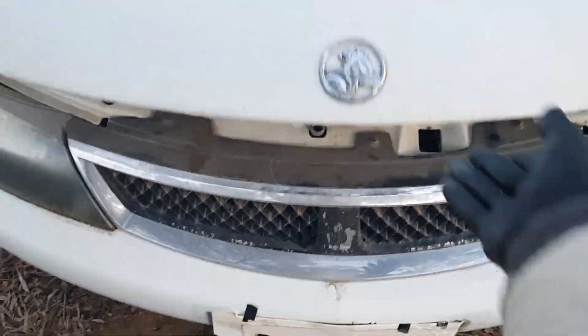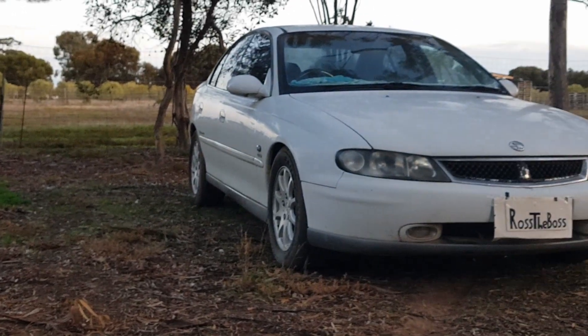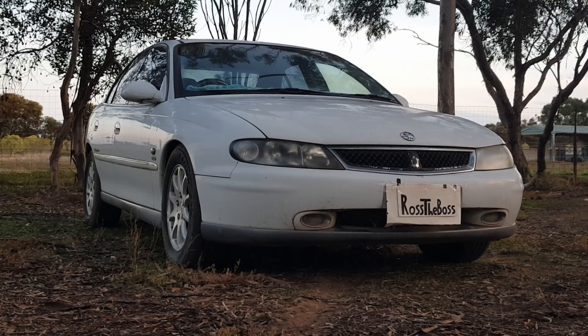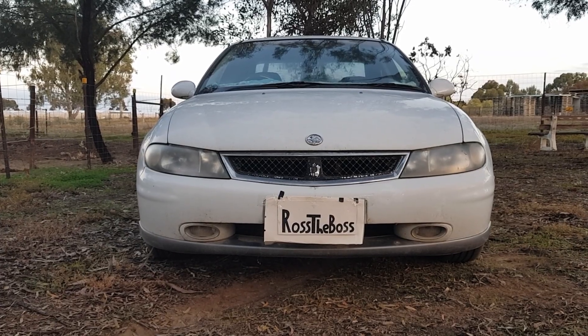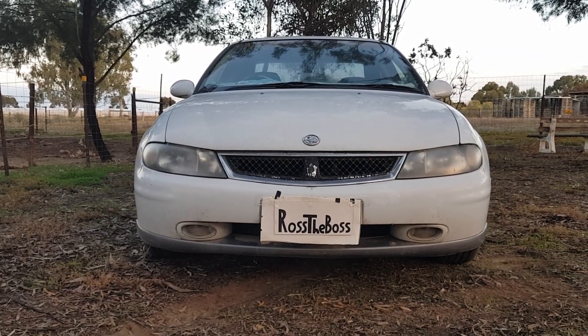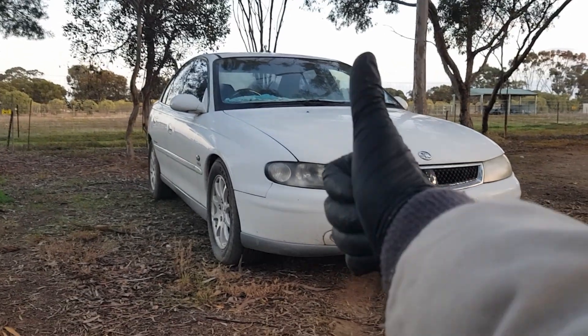Just like that, we're done. Now this guide doesn't apply to just a VX Calais, but pretty much any car with an LS1 V8 — probably every other LS as well, but I've only ever worked on the LS1. So that's how you replace your oil pressure sensor in a VX Calais with an LS1. I hope you enjoyed the video and learned something new. Please consider liking and subscribing.